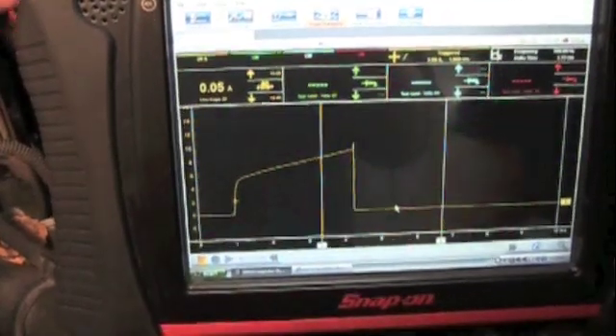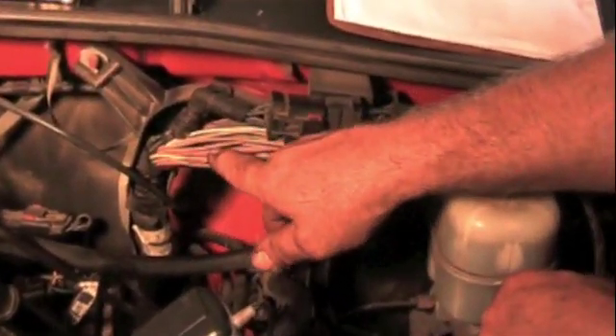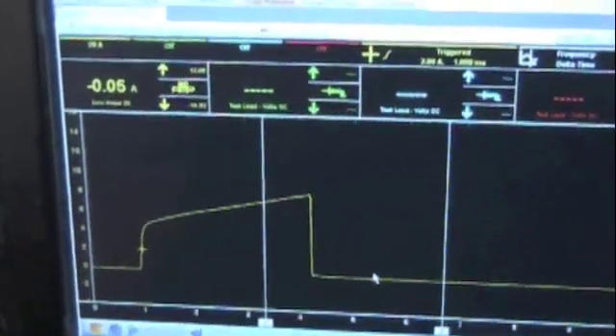Now let's say this was a good coil and you tested all three over here and still hadn't found your miss. If you wanted to go to the other side of the engine but access over there was pretty bad, you can actually follow your wire loom back and come right up in here and find all your wires. If you go to your electrical diagram, you'll see the various colors for each coil — they all happen to be a tan with something. You've got tan with blue, tan red, tan light green, tan orange, tan pink, and tan dark green. There are six wires and six coils. So I'll take this tan red, hook my probe around it, and you can see we're seeing the same signal from there.